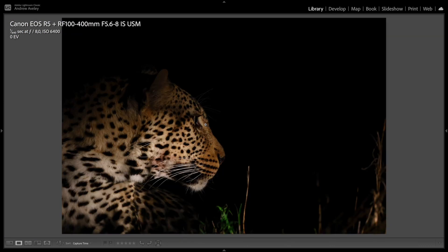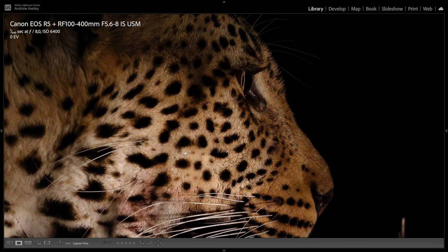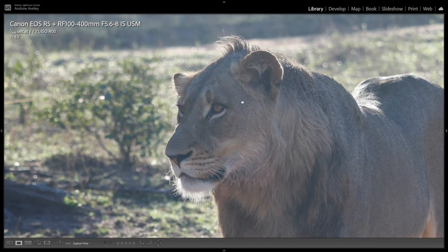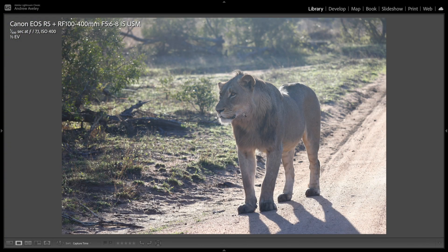One of the more challenging environments shooting in South Africa is using spotlight at night for predators. As you can see, incredibly sharp, good detail, good contrast, crispy image. Here with backlighting on this lion, exposure was plus three — still pretty good. And obviously if you take these images into your preferred editing suite, you won't have a problem — you can push these a lot more.